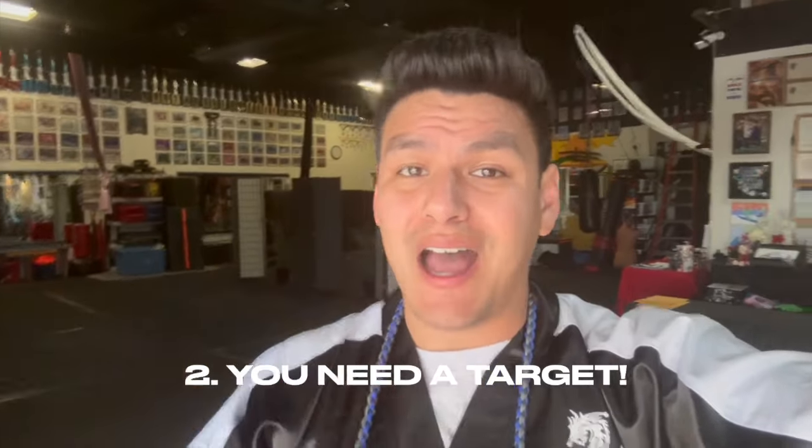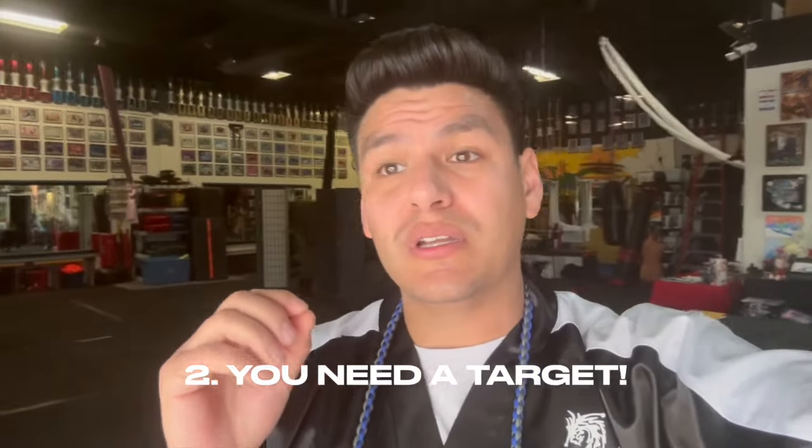I tie certain knots on the end right here, and this is actually a two-inch bearing. We're going to need a target — something that we can hit. I'm in the dojo so I have some targets over there that I'm going to use. If you guys don't have something like that, an old tire or something you can hit without destroying will work. I'm going to teach you guys how to actually swing this monkey fist the proper way.